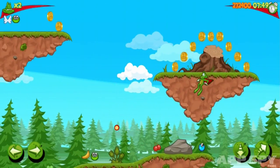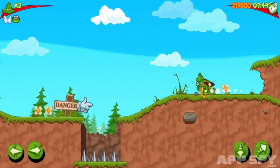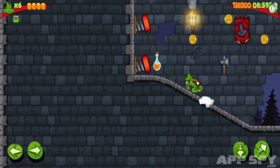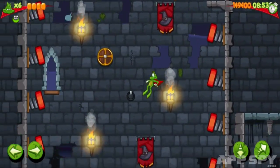More off-putting than the control scheme is the lack of momentum. Press the left or right button and the green hero instantly sets off in the desired direction at top speed. Let go and he'll stop on a dime. This gives him no real weight or presence in the world, making guiding him around a slightly jarring experience.